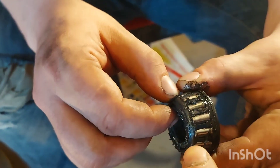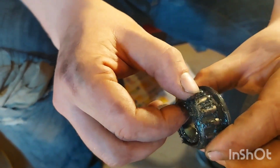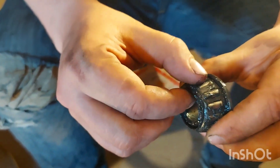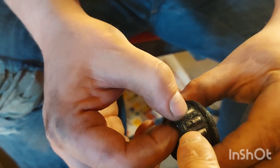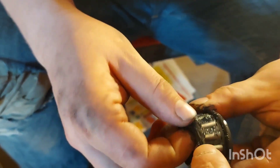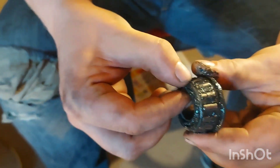Spin the bearing and look for any funny colors. Feel for any pitting. This one looks fine — the other side was good too. You want to look for splits; they commonly go right at the end of these roller bearings. Look for a split on the end, make sure the cage is good, make sure the bearings turn fine and aren't gritty, don't have any pits or funny colors. Just give them an inspection.